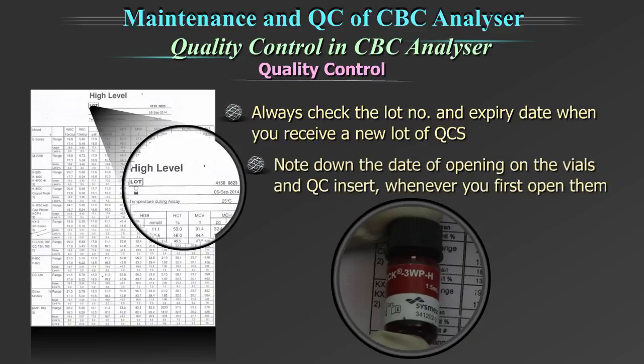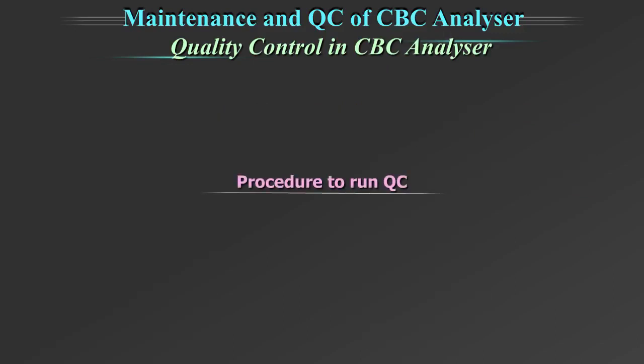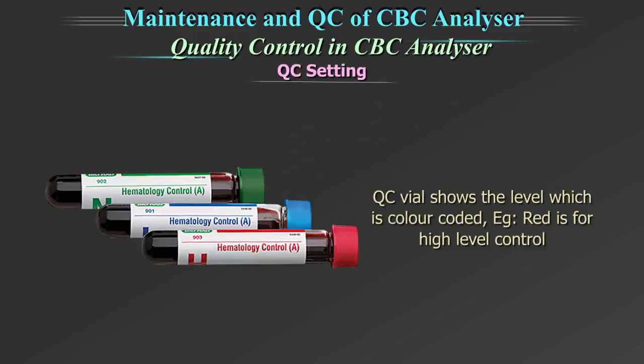Note down the date of opening on the vials and QC insert whenever you first open them. Procedure to run the quality control: we will show you a sample quality control procedure using this equipment. It could be different on yours and has to be understood from your equipment manufacturer. Start with QC setting. The QC vial shows the level which is colour coded.